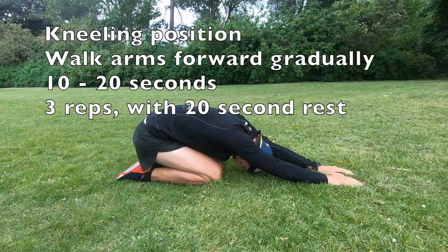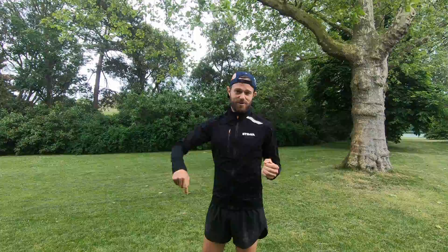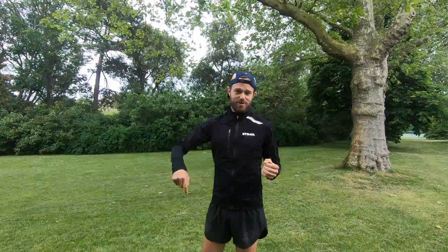So there we go guys — six super easy warm down stretches that you can build into your routine. I really like them and I think they work really well. Let me know what works for you down in the comments below, and if there's anything else you'd like to see in future videos, let me know in the comments as well. Thanks so much for following along — please hit the subscribe button below to get notifications about new videos, and give me a like if you liked this video. I'll see you in the next one.